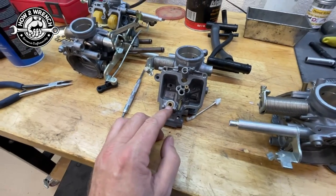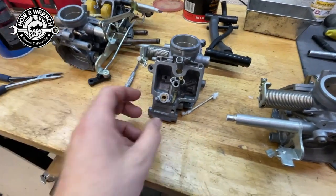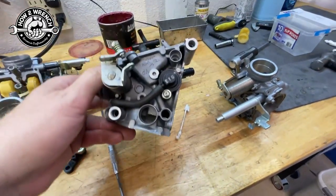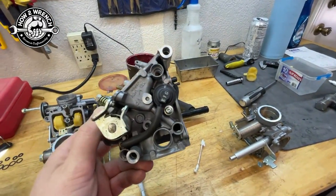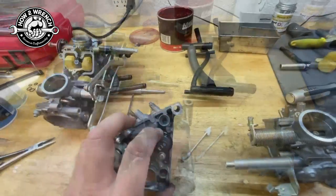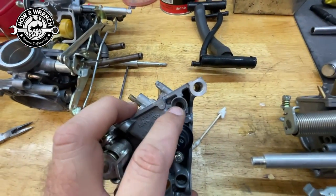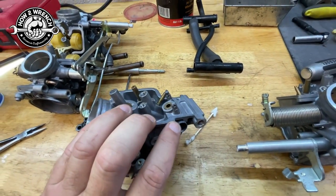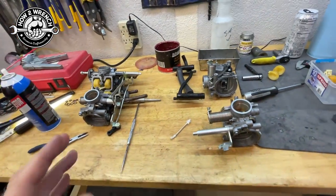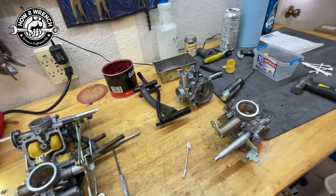In this case, it's a non-serviceable seat. So if that wears out from vibration, gets an egg-shaped seat — you're done. You need a new carburetor. That's really a bummer. The old stuff was neat because you could unthread it, pop in a new one, and be good to go. But the point I'm trying to make: if you just threw this in the ultrasonic and called it a day, whatever junk is in there could potentially restrict the fuel flow.